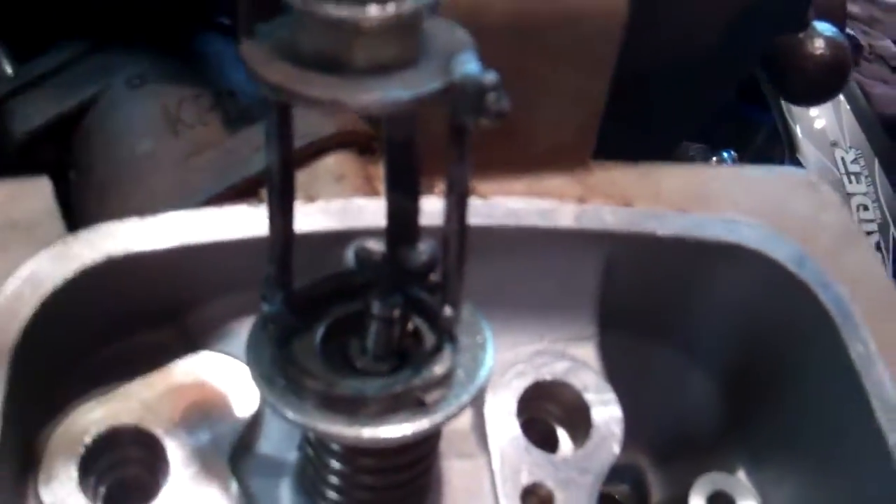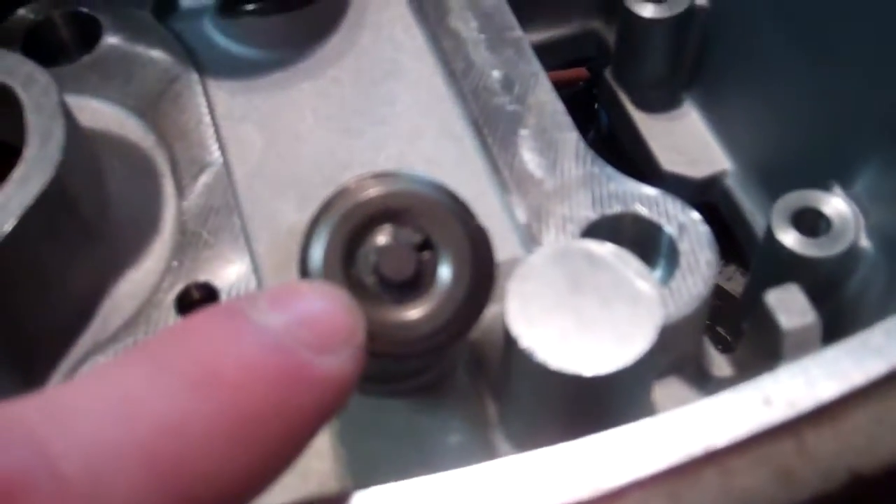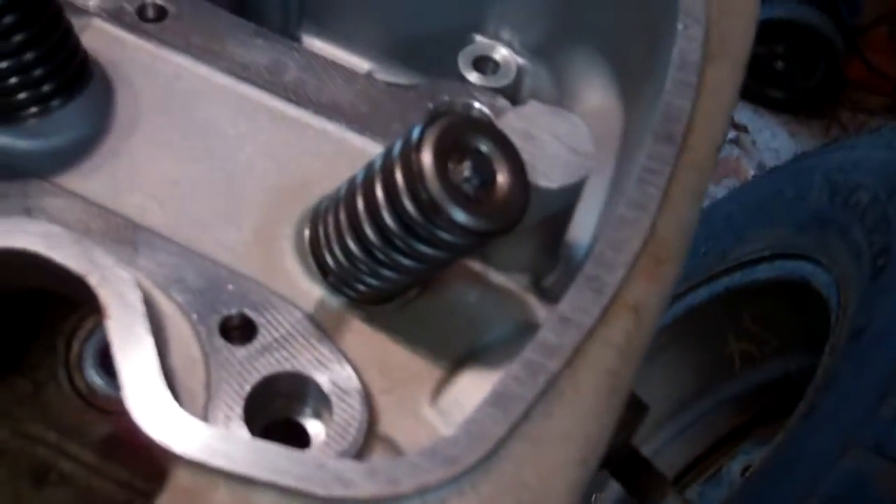You can see the valve keepers — I have inserted both of them down in there. Then when I release the pressure up here, the valve keepers will seat into the retainer. Then it will look like this. This is the finished product — an installed valve.